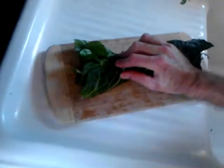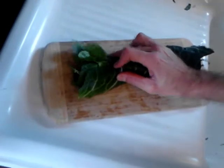Turn your board. Then, super sharp knife — you're going to slice it up.